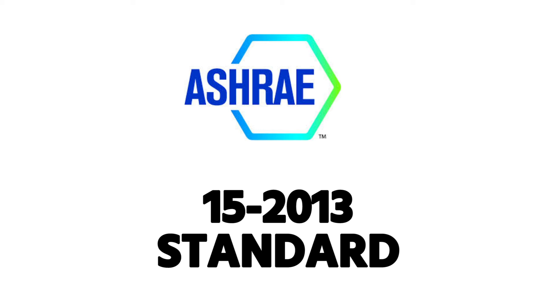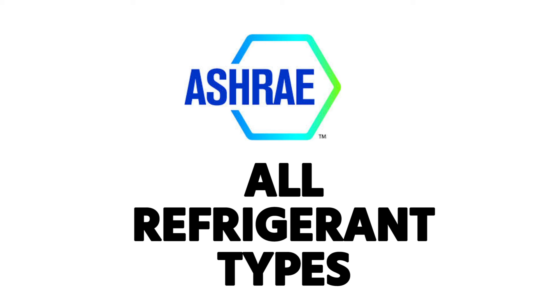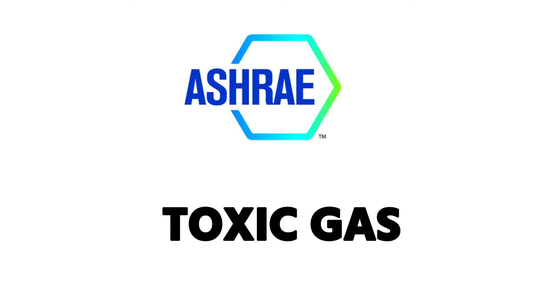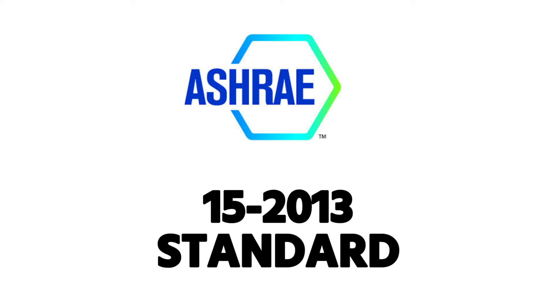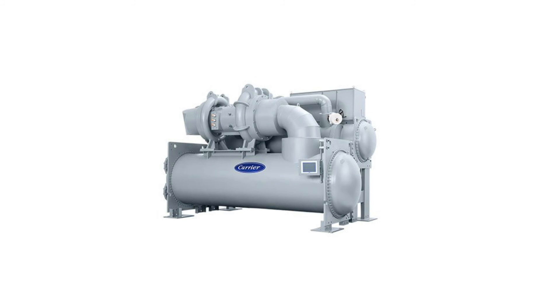ASHRAE Standard 15-2013 is the standard that addresses refrigerant leakage safety within a structure for all refrigerant types. It covers whether a leak is so great it could displace oxygen, whether it's a toxic B refrigerant, or whether it's flammable. These standards apply specifically to these types of appliances because R-123 is a toxic refrigerant that's very common in this equipment, and because they hold so much refrigerant.